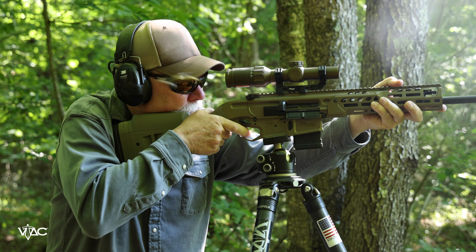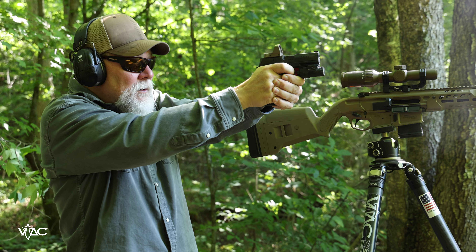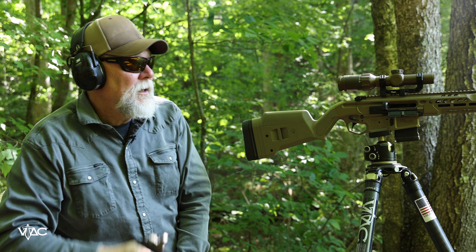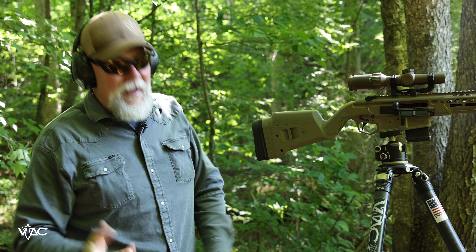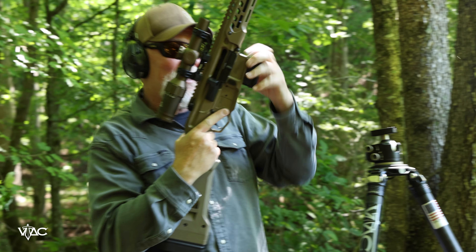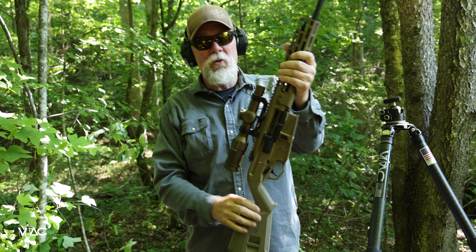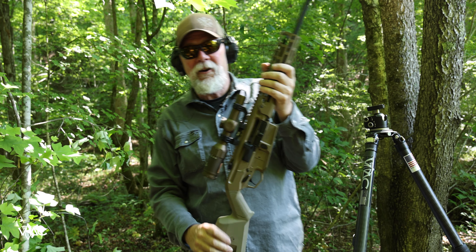One other feature I didn't mention earlier is the built-in ARCA rail. I really like this feature. Right in front of the trigger guard, you have a section of ARCA rail that allows you to mount your weapon in an ARCA rail on a tripod or whatever setup you happen to have. That's something my buddy Chris pointed out — I really like it.